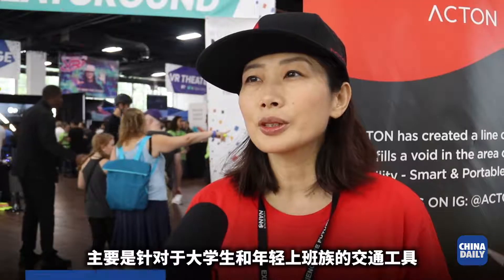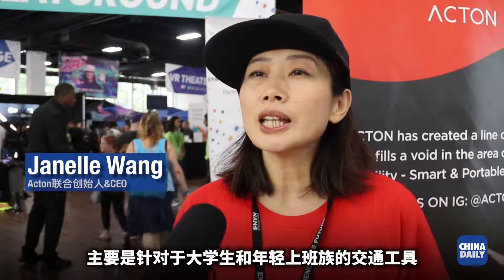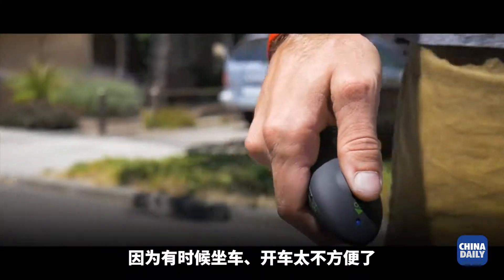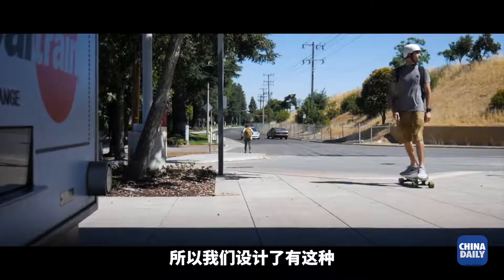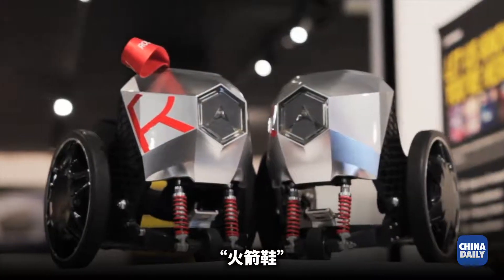We are mostly doing this for students and young people, because everyone says it's not easy to drive and it's too far away. So we have an electric skateboard solution.